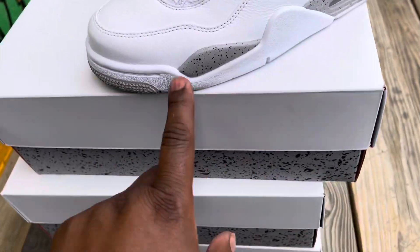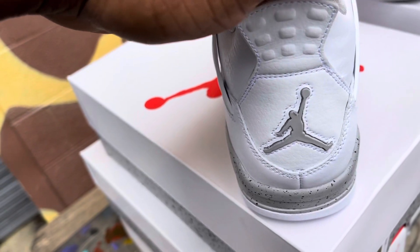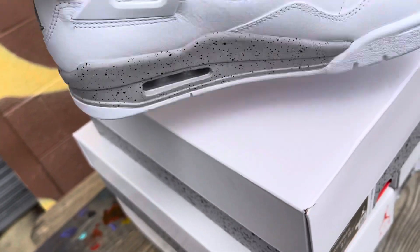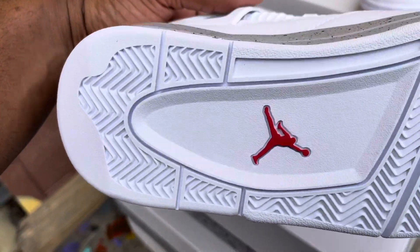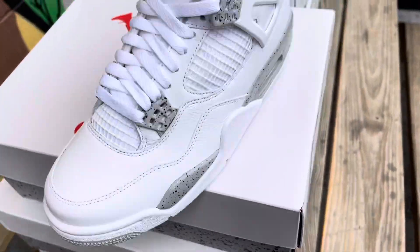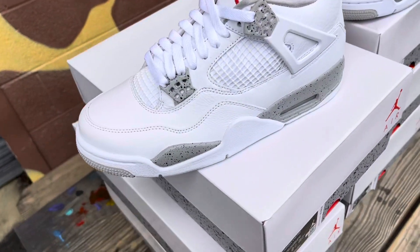You got the Oreo on the accents right here on the cement on the sole. You got the little Oreo again, aka cement. You got a gray Jumpman — or Oreo Jumpman, whatever you want to call it. The bottoms, pretty much everything is all white, and then you got a red Jumpman right there. Just simple, man. Sometimes simple is just the way to go. Nothing too crazy on these.